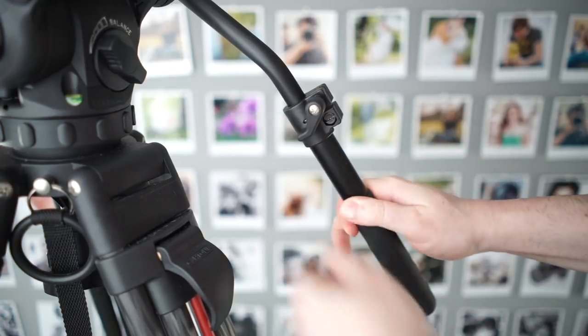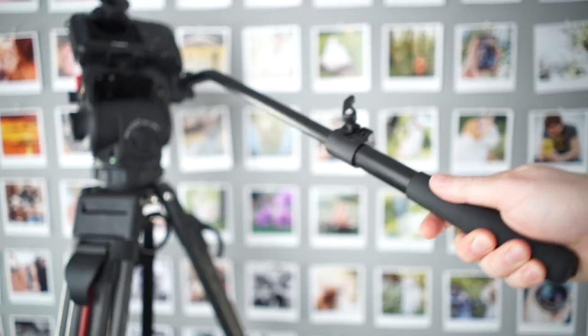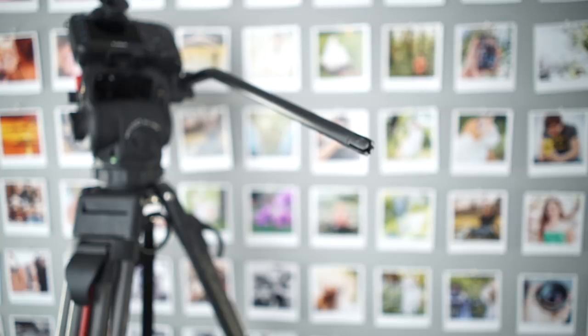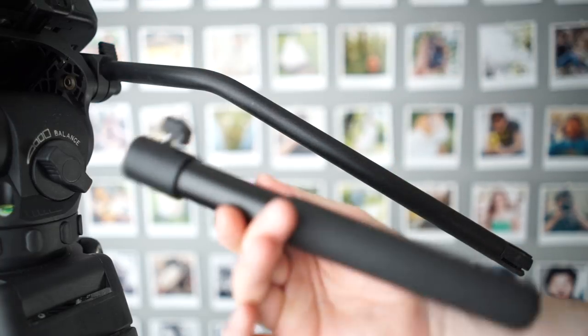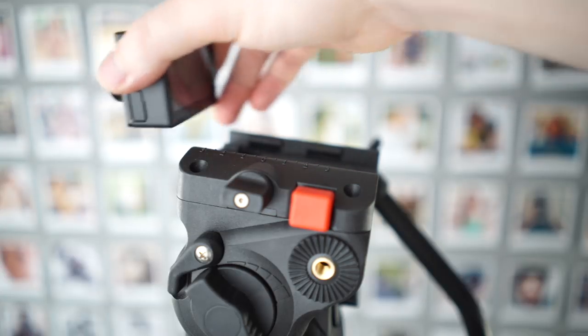The pan bar is extendible and removable. There is a section that can be removed, which is actually useful when you want to attach accessories, and it can also be really good for using with a small camera because you're removing some weight from the back — that makes it easier to balance without pushing the camera really far forwards on the head.